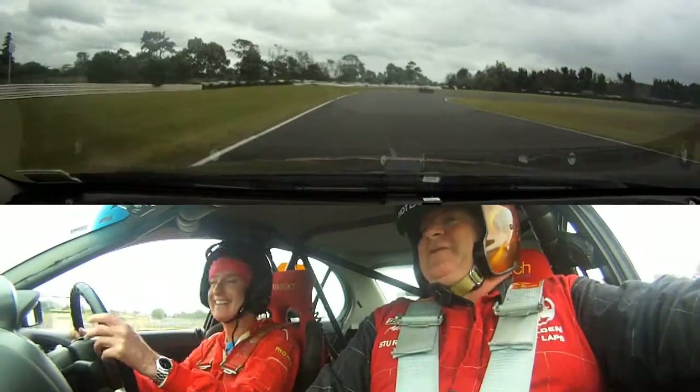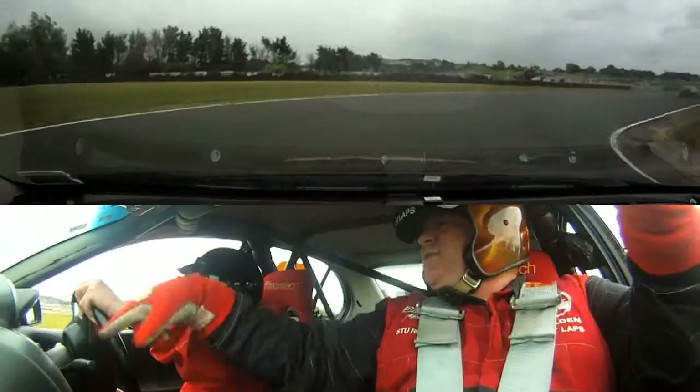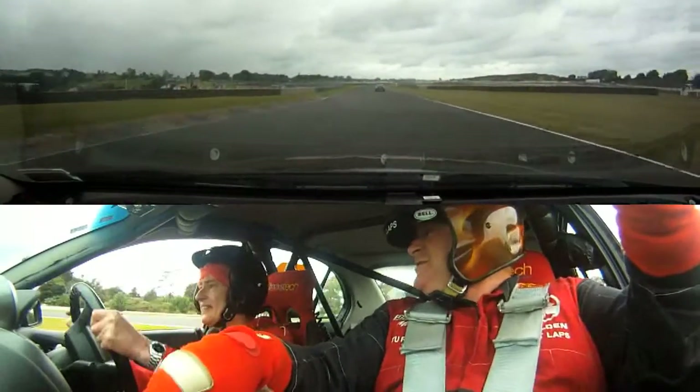Drop it back to second for the hairpin — you won't need a brake. Leave it out on the outside, turn right down, look at the end of the straight. Add the gas and unwind, unwind, unwind. There you go, see what I mean.